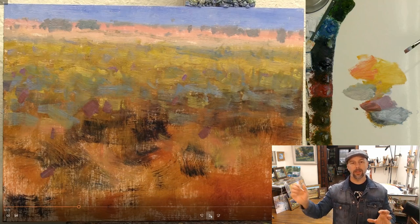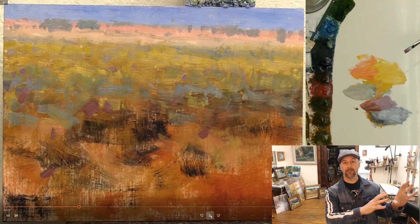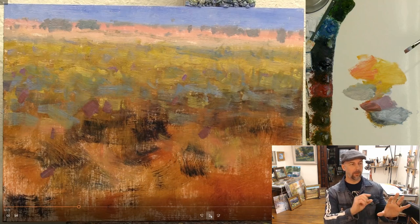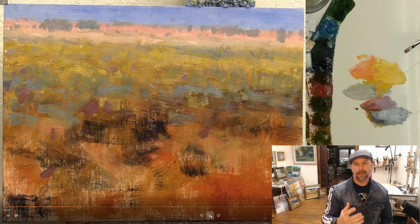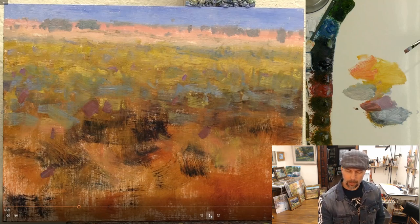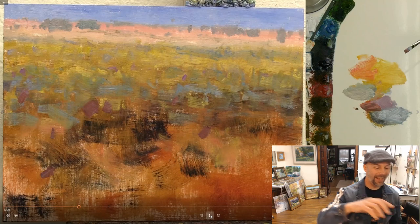I'm not worried about getting the exact shape right off the bat — I can modify at any time. What I'm trying to do is get a good feeling for the overall placement of those shapes so there's nice variety as I go along, and I like the design of how they lead the viewer around through the painting. I chose this photograph because overall I like the design of where the individual sunflowers are, but if one isn't in the right spot I can easily move it.